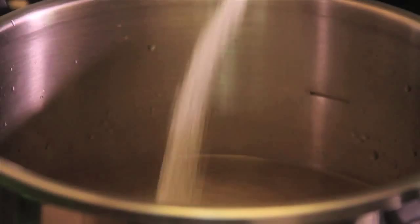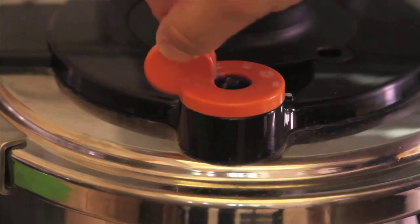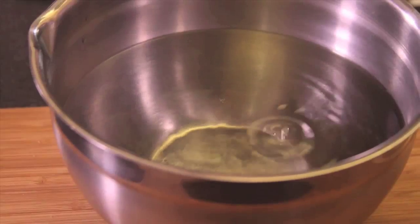First of all, we put the chickpeas in water with salt in a pressure cooker. Seal the cooker and heat over high heat. When it starts to whistle, turn the heat to low and continue cooking for 25 minutes. Let it cool completely before opening the lid, then strain the chickpeas and set aside.